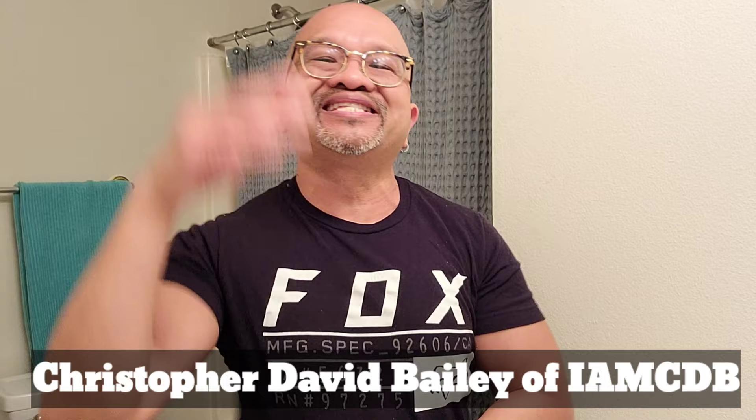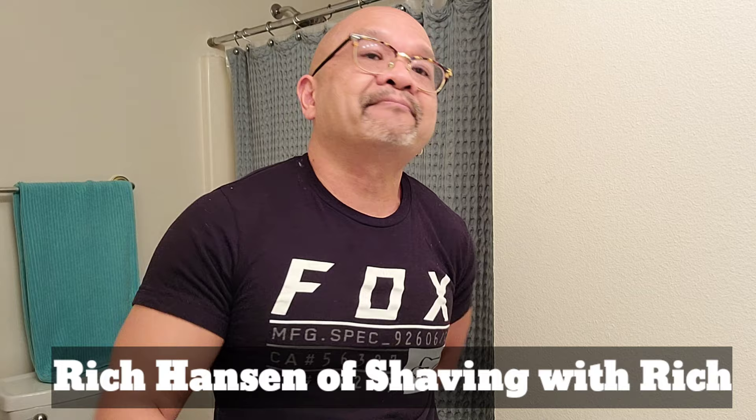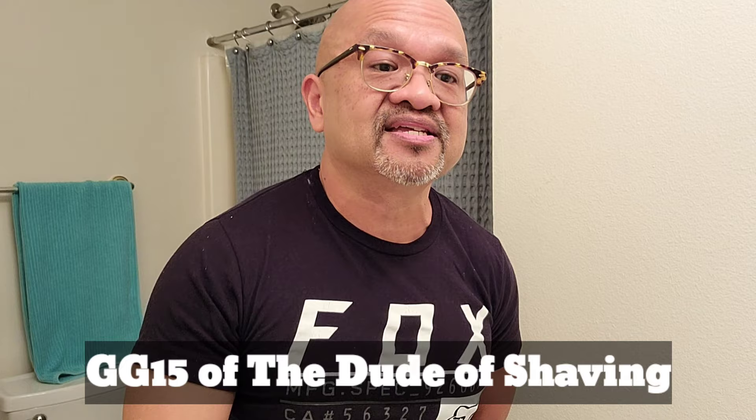So who am I going to tag? I am going to be tagging my bald-headed brother from West Virginia, IMCDB, Mr. Christopher David. The second person I'm going to tag is Mr. Rich Hanson over there on Shaving with Rich. And I'm going to tag my boy GG15, the dude of shaving. So you three — IMCDB, Shaving with Rich, and GG15 — are the ones I have tagged for the budget shave of the day tag.